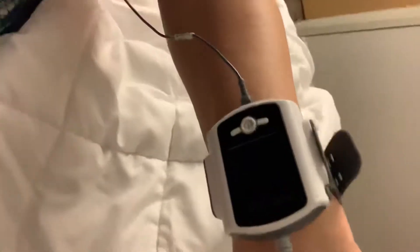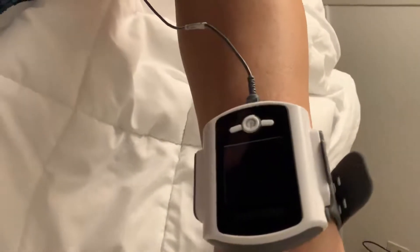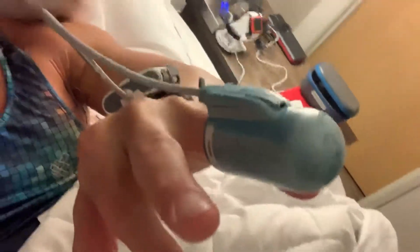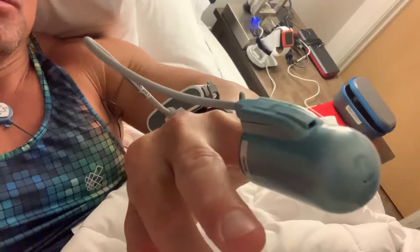I'm doing my first home sleep apnea test — it's the PAT technology, peripheral arterial tone. It's pretty cool. There's a little wristwatch component called the WatchPAT 300, and it measures seven parameters. I got this little finger probe that measures motion — if I'm moving my body and where it's located.